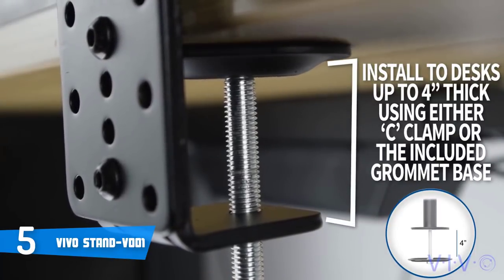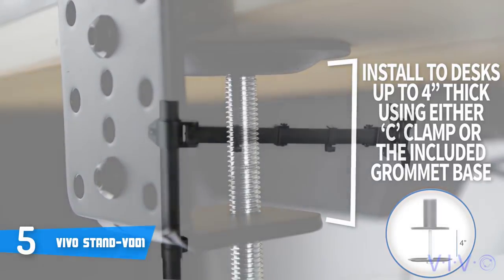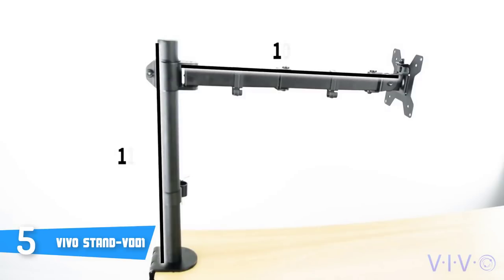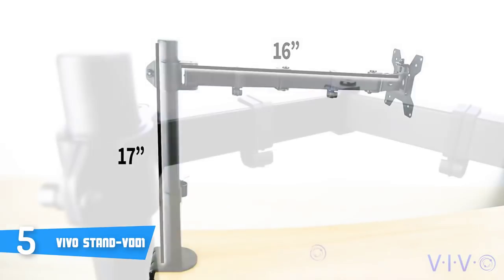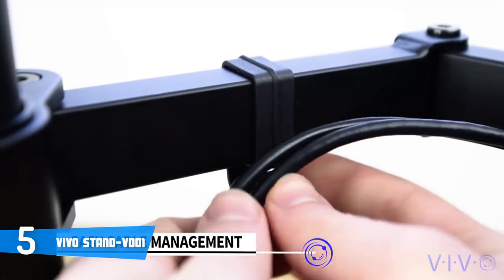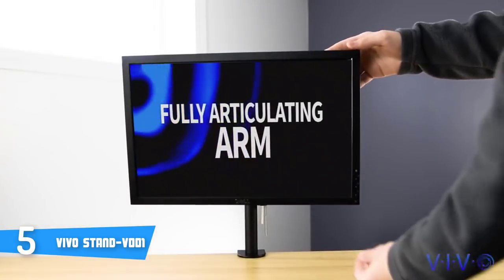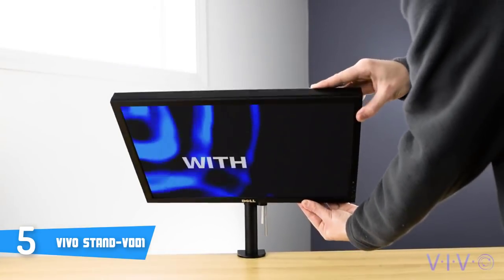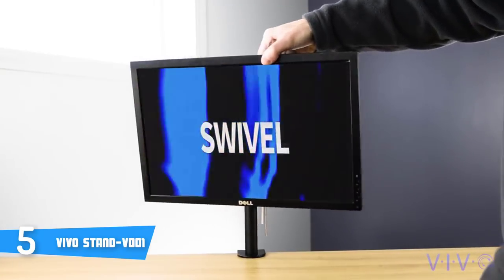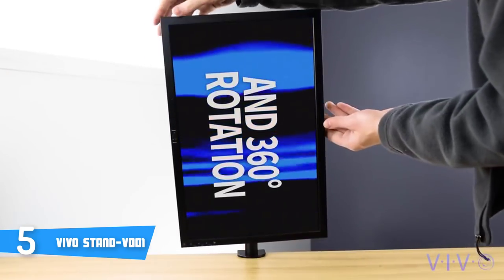Vivo also includes the parts necessary to install the mount through your desk if a hole is present or if you choose to drill one specifically for the mount. However, the most preferable position to mount it is at the back of the desk. You can start by locating a proper and fitting area to adjust the clamp to your desk or table, then attach the pole to the primary section of the desk clamp, and depending on the thickness of your desk, mount the clamp by twisting the secondary section into the primary section via one of the three size choices.